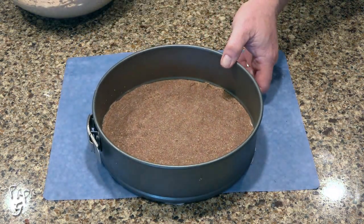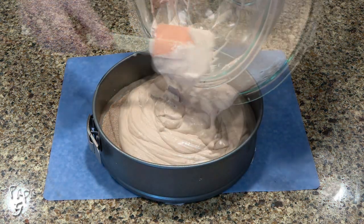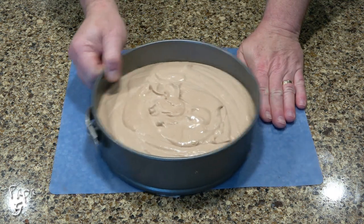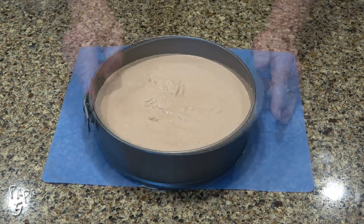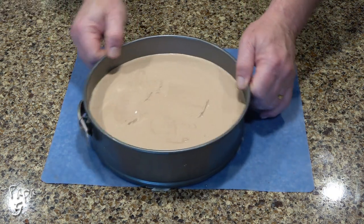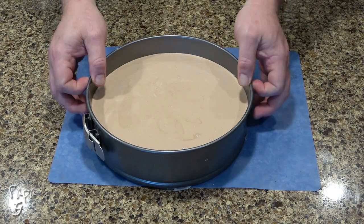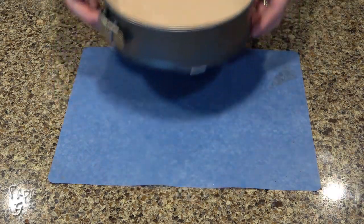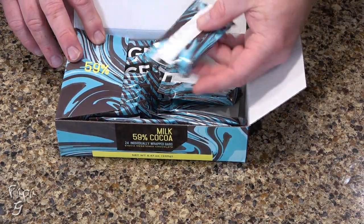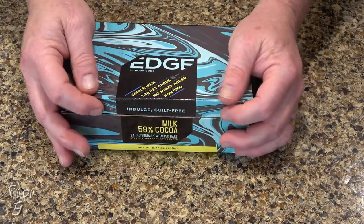Remove the pan from the refrigerator and pour the batter into the pan. Give a few shakes to distribute the mix. You may need to use a spatula to pat down any peaks, then give it another shake. Place in the refrigerator for at least three hours to chill and set. At this time, use your favorite low-carb chocolate and place a little in the freezer to harden. I'm using these Edge bars, but any low-carb chocolate like Lily's or something similar will work just fine.